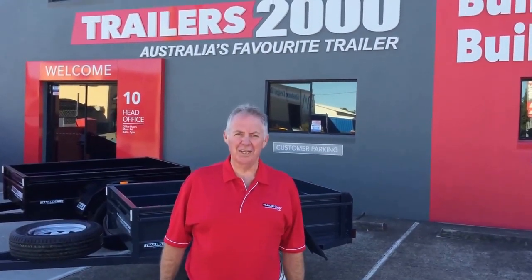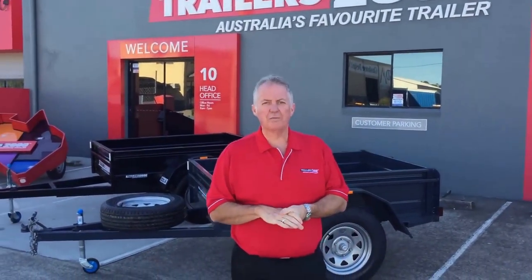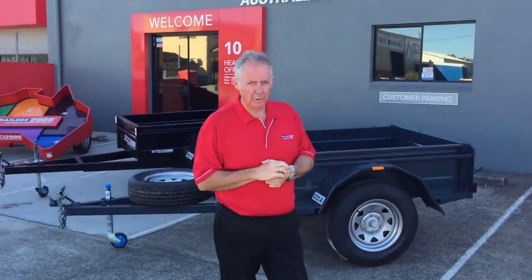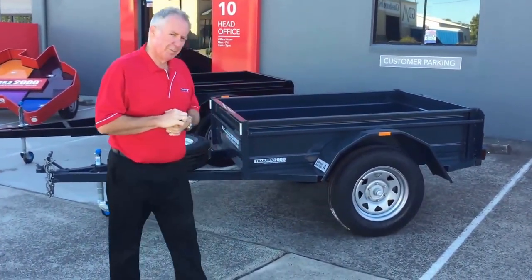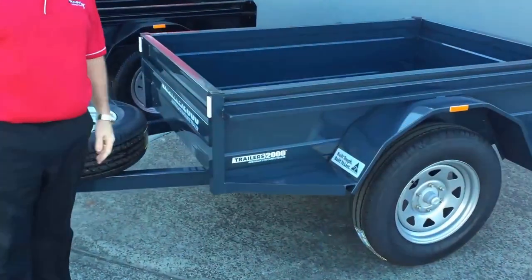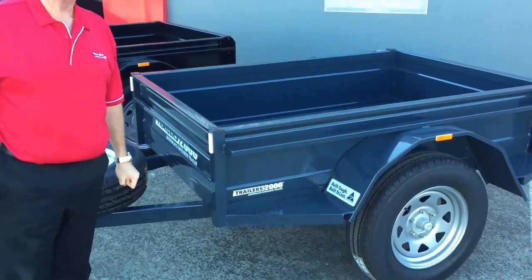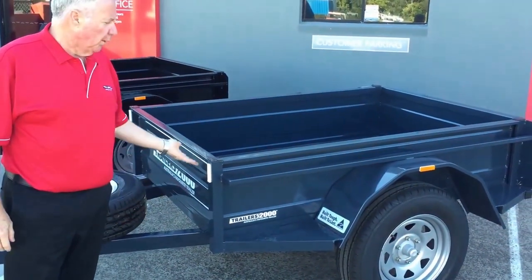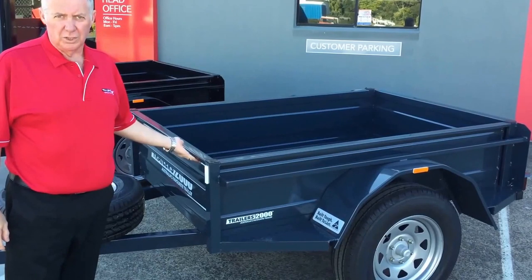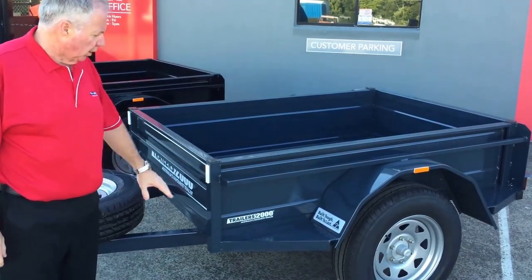Hi, it's Steve from Trailers 2000 again, here to go through another range of our trailers. This time we're in our Zinconeal Galvanized off-road trailers — a very popular range. This one here is in charcoal; we've got 12 colors in our range. Our trailers are all Zinconeal, or Galvanil as some people call it, which means it's a galvanized trailer — so no rust or corrosion, ever.